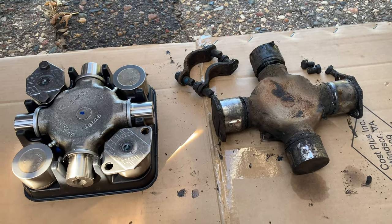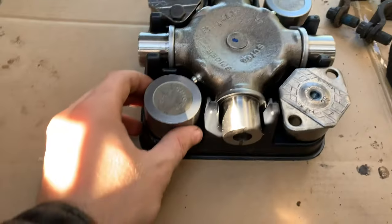These are the old ones here, and these are the brand new ones.